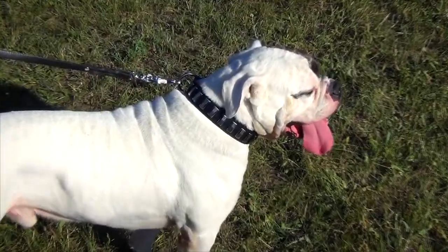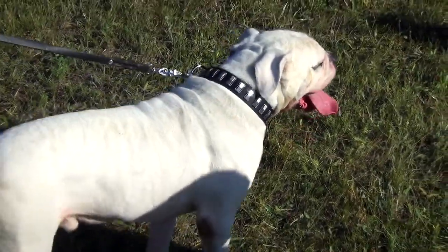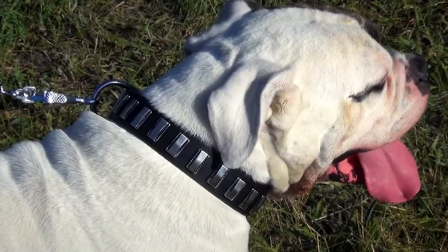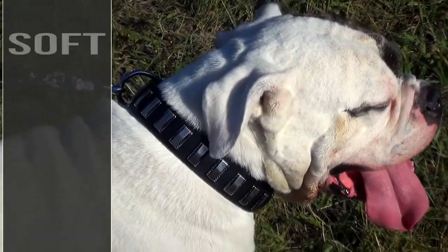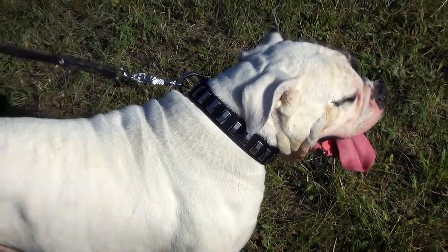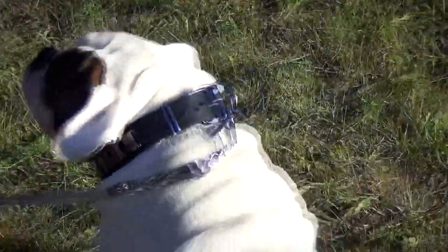This designer leather dog collar may be used both for walking and training your canine. Only quality materials are used for the production of the accessory. Soft genuine leather won't cause any allergy or skin irritation. The gear is comfy for your dog to wear every day.